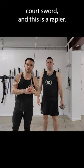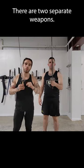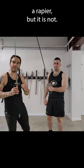This is a small sword, a court sword, and this is a rapier. They're two separate weapons. Oftentimes this gets called a rapier, but it is not.